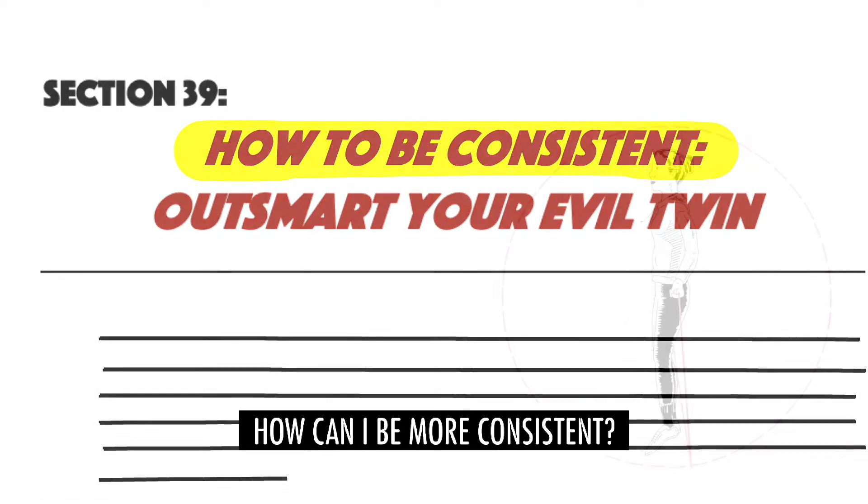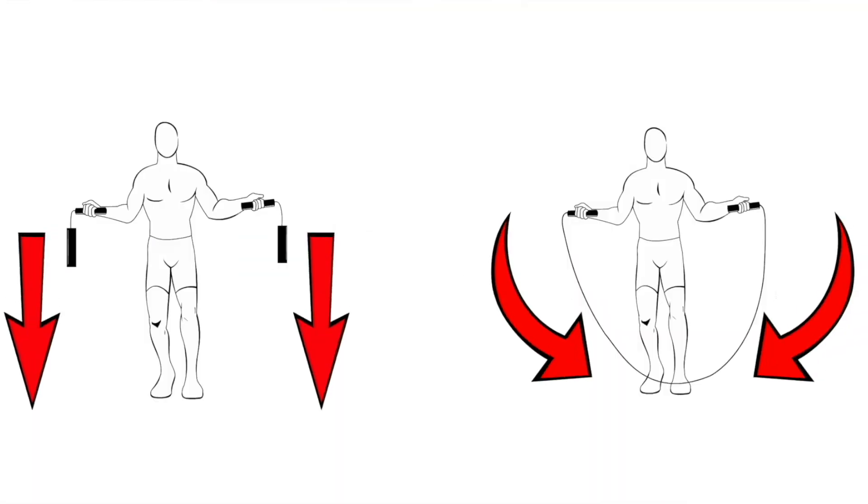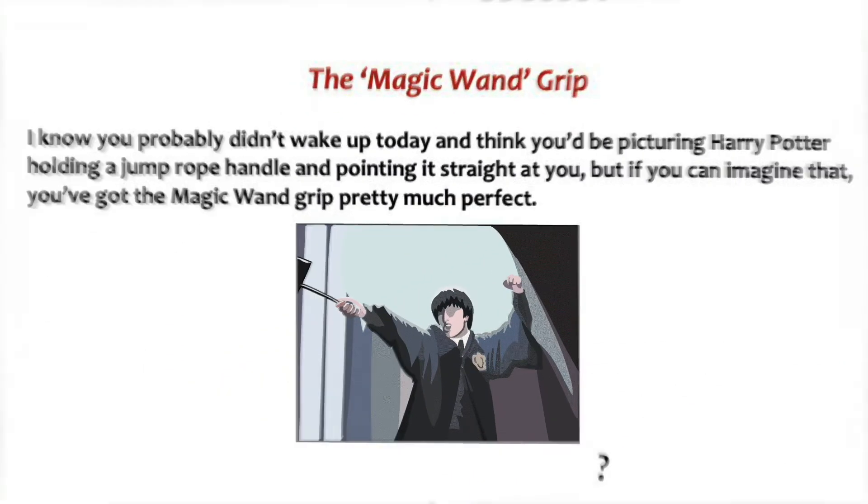How do I deal with frustration? How can I be more consistent? How can I prevent injuries? What is the point of using Nunchucks? What is the magic wand? What is the clock face? What is the cowboy method? What is rage?